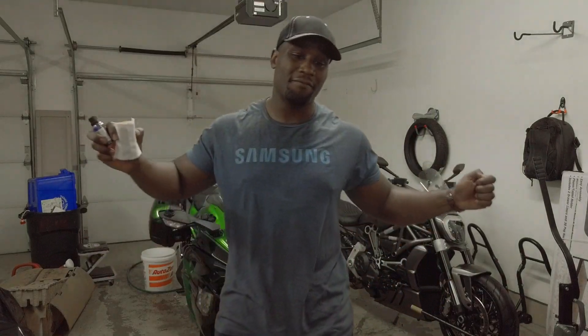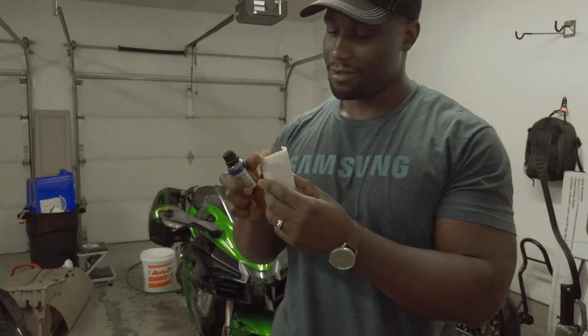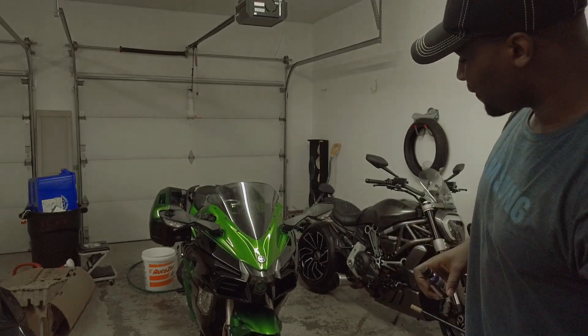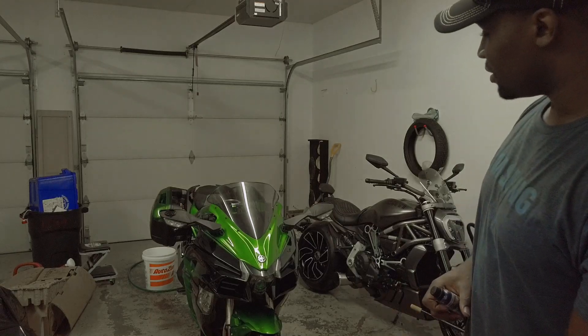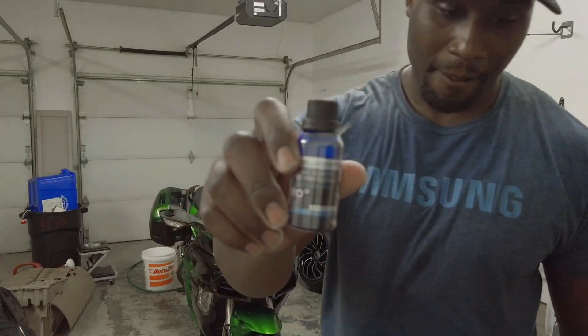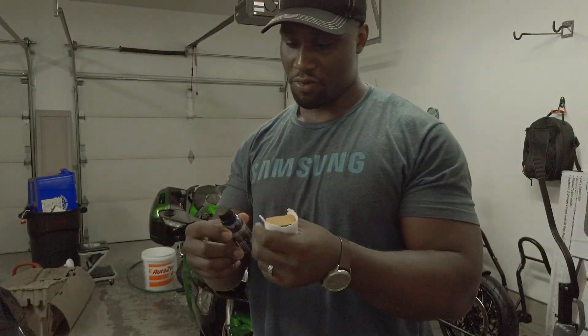We have made it — finally. She is clean, y'all. She is finally clean, tippy top shape. Now all I have to do is apply the quartz. Let me take this plastic off — I'm going to do an unwrapping for y'all.